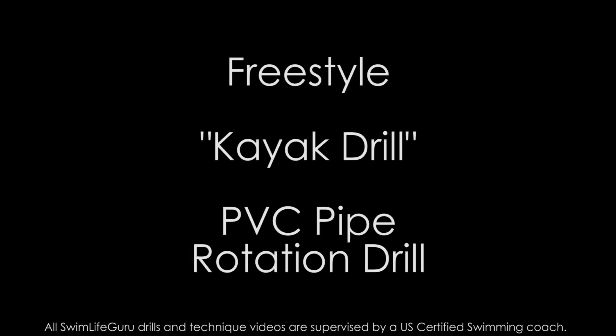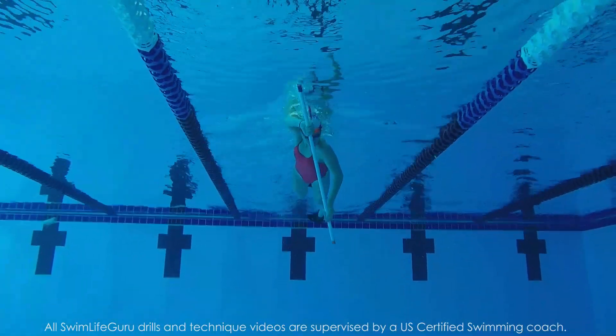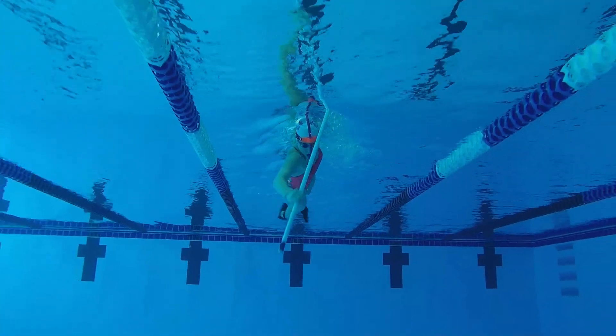Hey guys! Today's video is another freestyle drill using the PVC pipe — it's called the kayak drill. I like this one a lot because it helps with keeping a high elbow, proper body position, and proper rotation for freestyle.